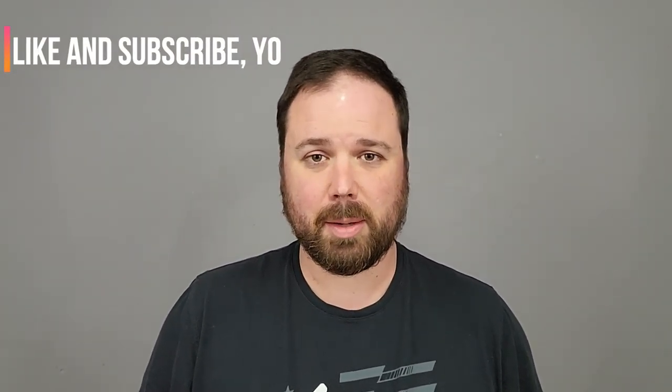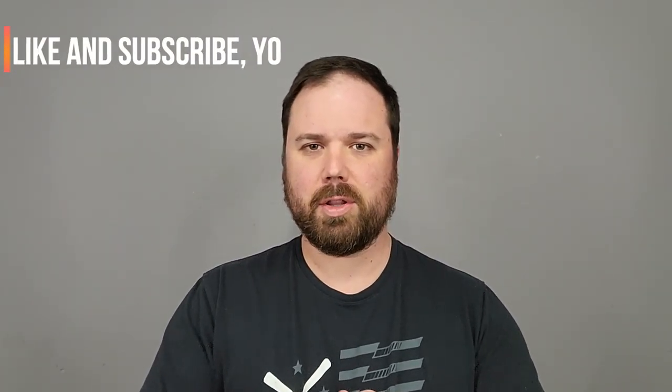Before we get into the unboxing, I do want to say, if this is your first time stopping by the channel, I appreciate you being here. If you enjoyed the video, please hit the like and the subscribe button and the little notification bell down at the bottom so you can get updates on the latest videos.